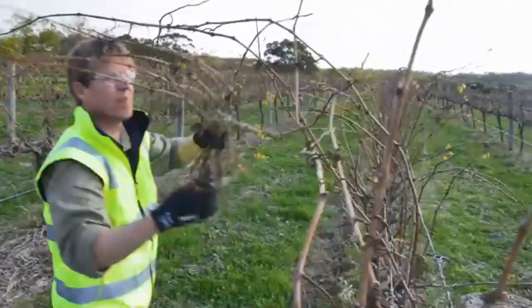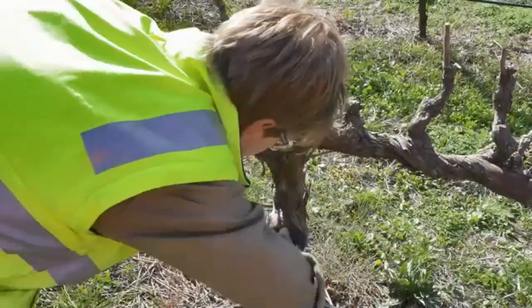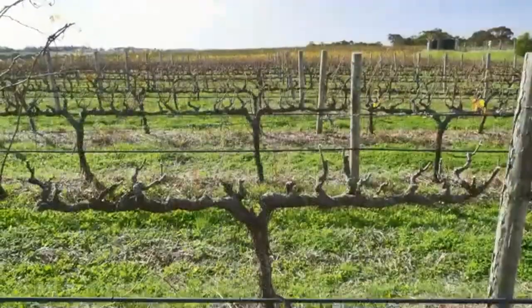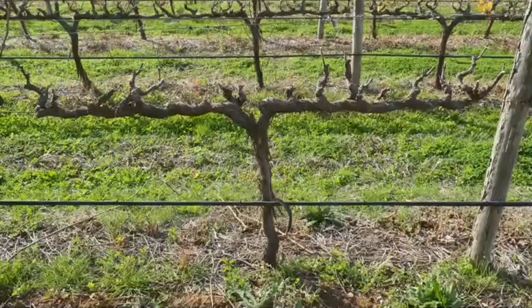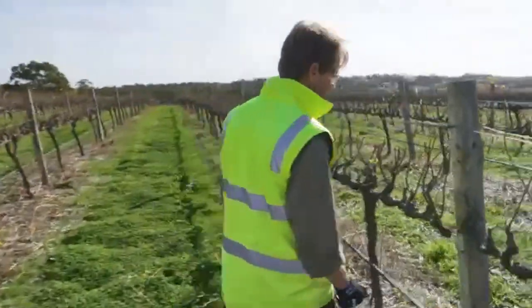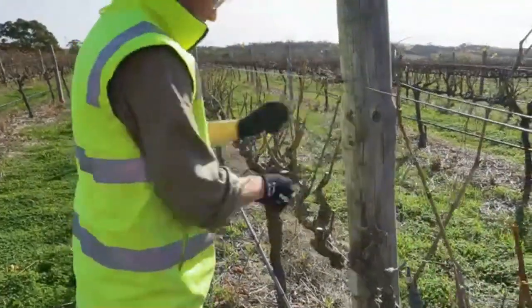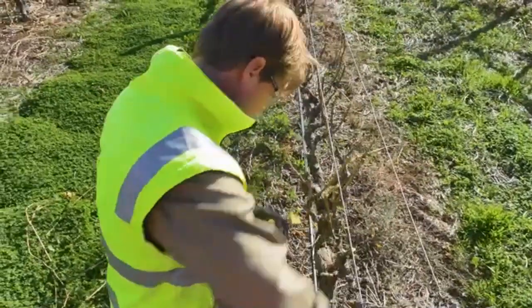Finally, we want to finish by cleaning the vine up, removing any canes that have not grown from spurs, and cutting off any canes that arise from the trunk. And here we have the finished vine. Many vineyards use a pre-pruning machine to cut off the shoots at approximately 30 centimetres high, which helps for more efficient and safer pruning. The vines look like this, but the method of pruning is just the same.